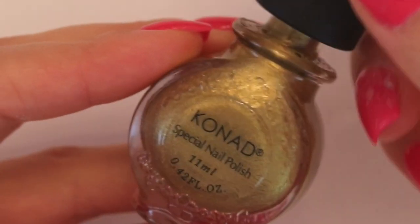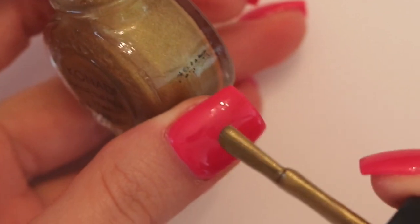Using a gold color stamping polish and the same precision brush, I am going to create a wavy line on the design to decorate it.